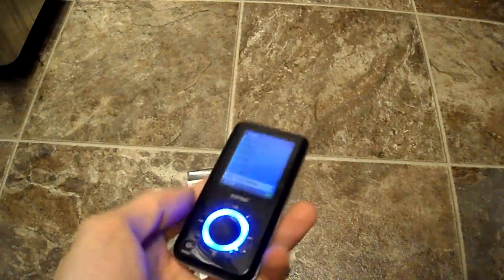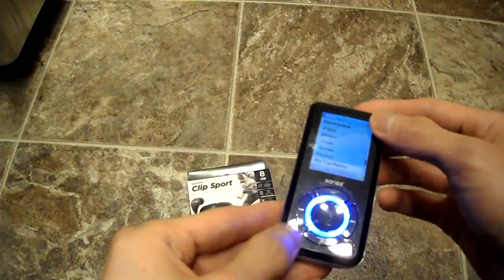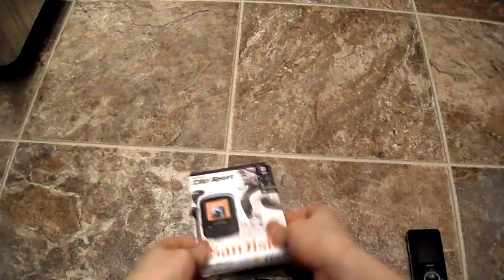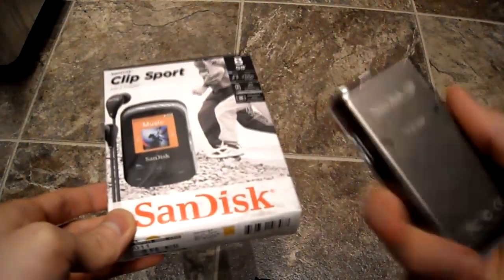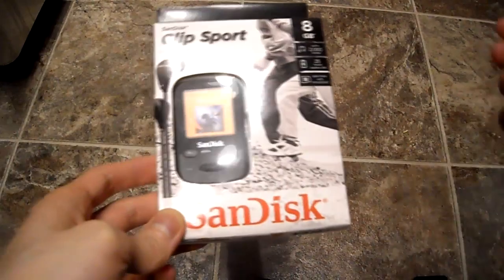If you guys know how to fix it, let me know — I'll probably take it apart and do it, but that's the problem with it. This is why I picked up a new SanDisk, because I really enjoyed this one. It's super durable — I can drop it and it still works really well, it's not going to fall apart on me.